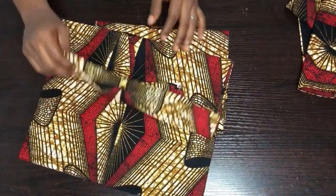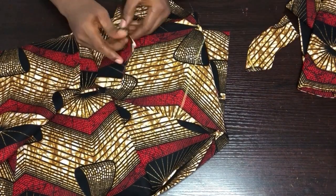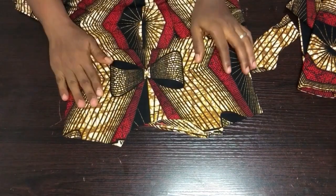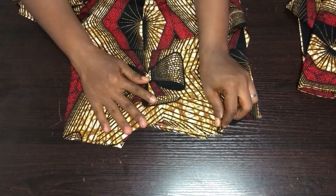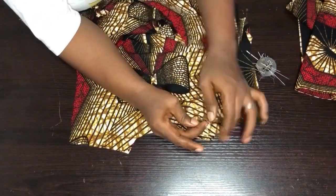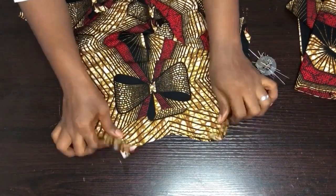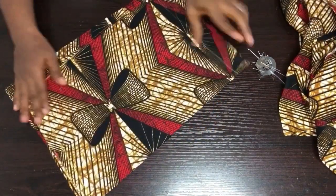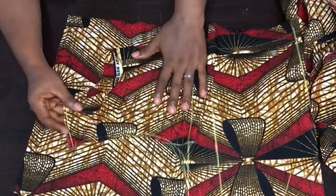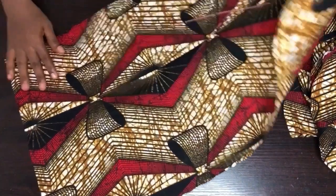Now we'll work on the gown. First, I'll work on the back — I'll go to the sewing machine and sew the back neckline facing down on half-inch seam allowance. For the front piece, we'll also be turning the neckline facing.